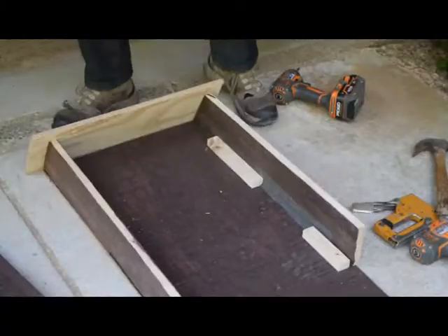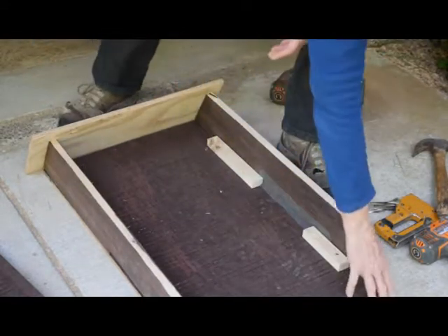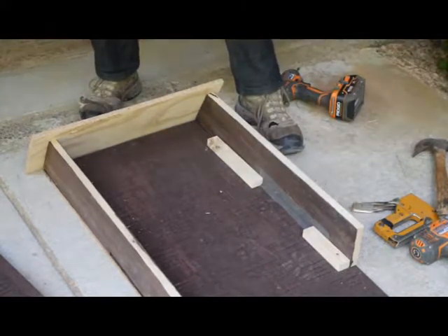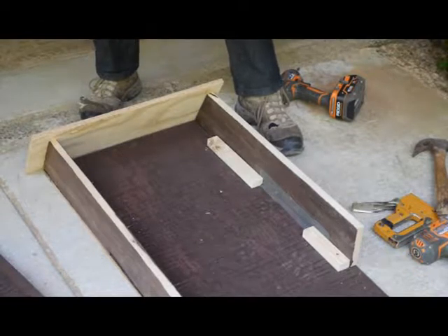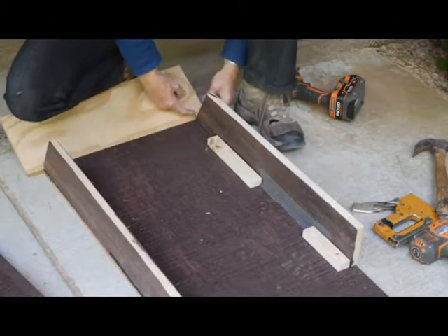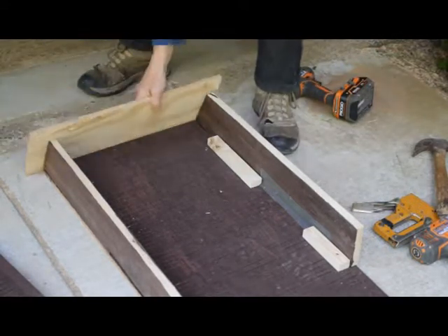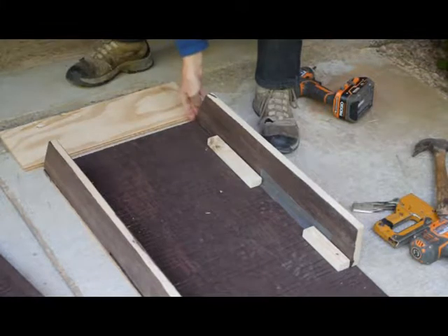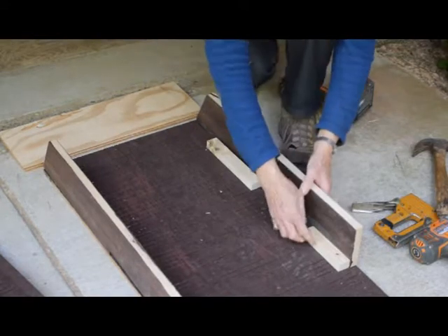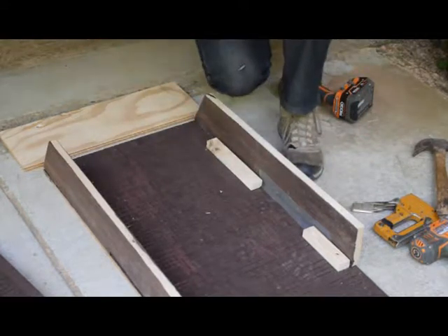The first thing is to attach the sides to the backboard, remembering that you have to have the grooving to the end. The easiest way to do that, because you're going to have to flip it over, is to attach where the sides are going to go first — making sure the tops are no further than the very top of the house. Staple down the netting, then put these pieces on so it'll hang together when you flip it over.